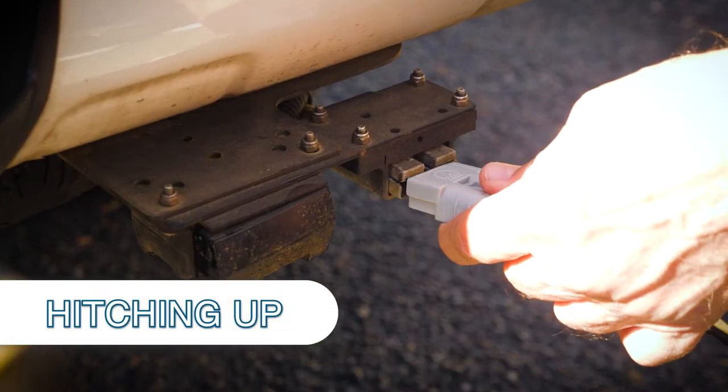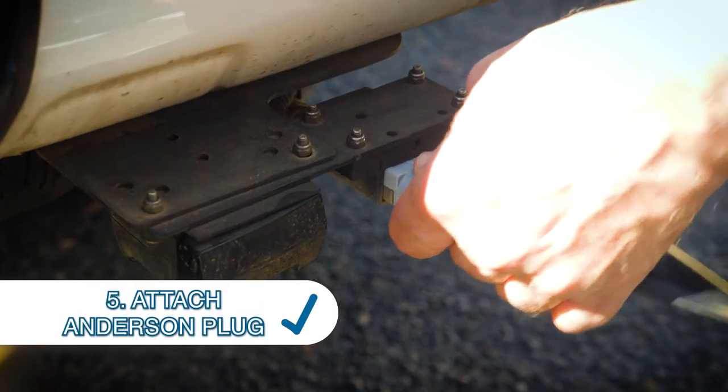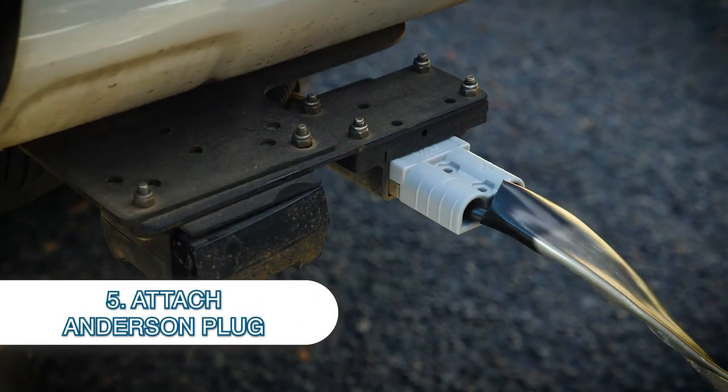If you've got an Anderson plug then you need to put that Anderson plug in well, because that's going to give you all the power through to your van coming from your vehicle.